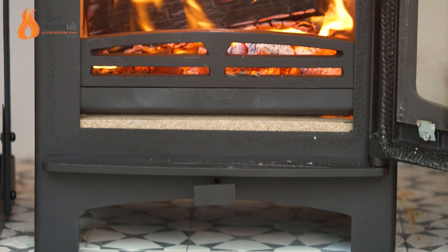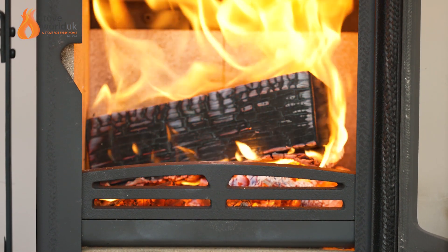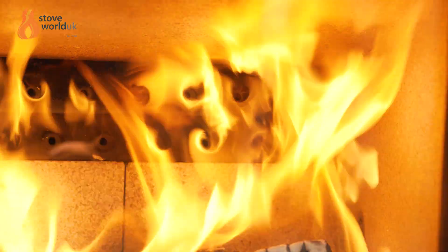And inside the unit we've got vermiculite brick lining and brick base, along with a twin baffle design, which is key to the stove's performance.